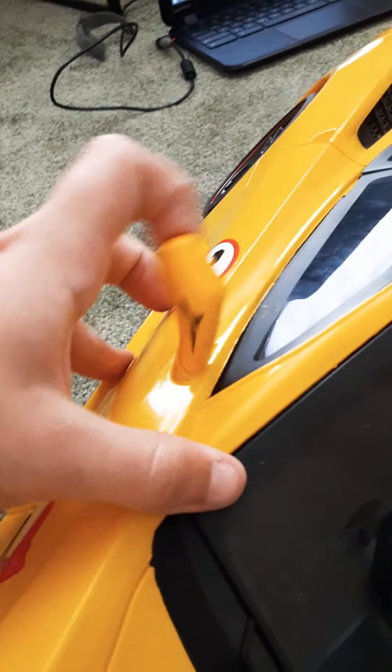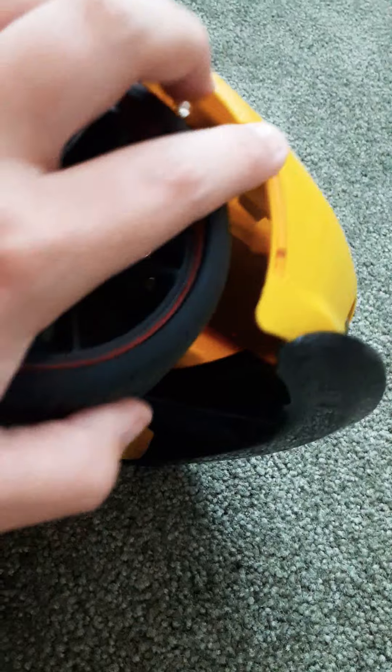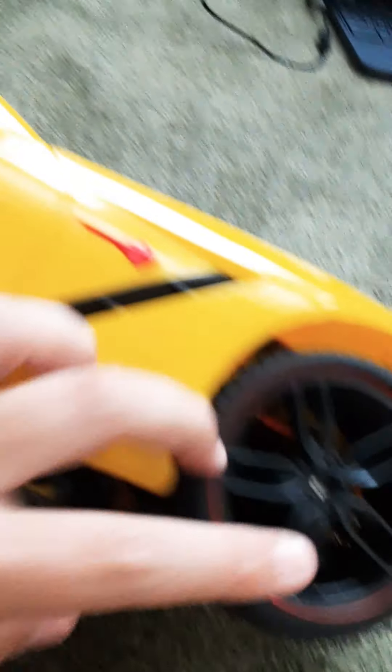The mirrors fold in. There's actual reflection — you can see yourself right there. These are reflectors right here, and they have some on the front too. I like how the rims are black and red, and I like the style of the rims.